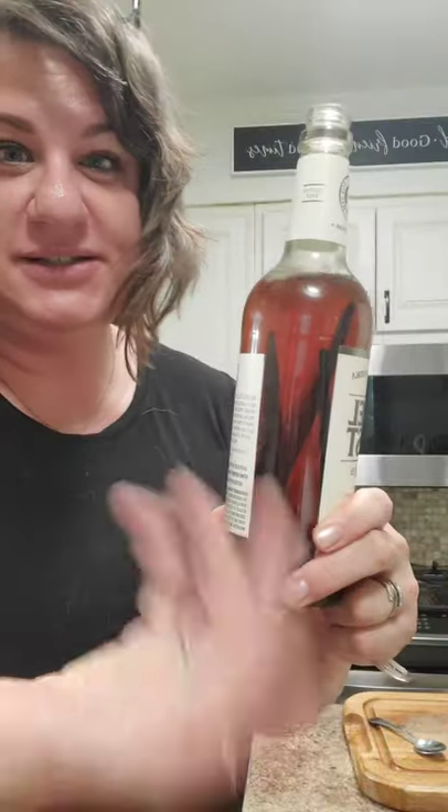Vanilla is just vanilla beans and alcohol. This is vodka - you can do a bourbon, which is a lot stronger, but this is just vodka I got at a liquor store that was going out of business for five bucks a bottle. This has been sitting in here for probably a year now, so it's really easy.